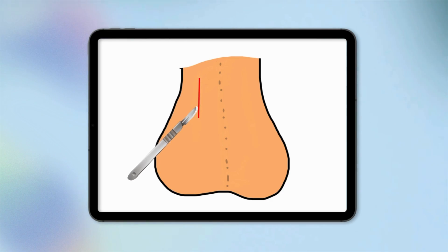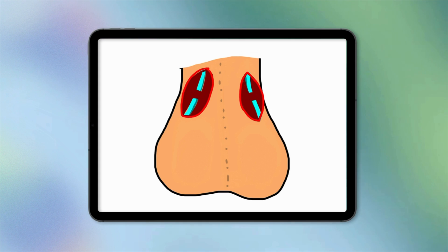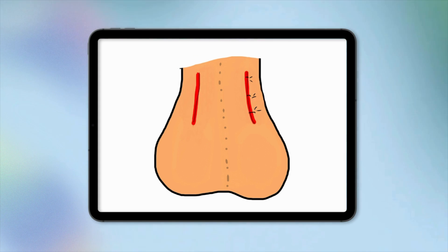Now there is more than one way to perform a vasectomy. The traditional method was to make an incision on each side of the scrotum, up to two centimetres long, and then the doctor would find the vas, cut it, and tie it off on both sides.